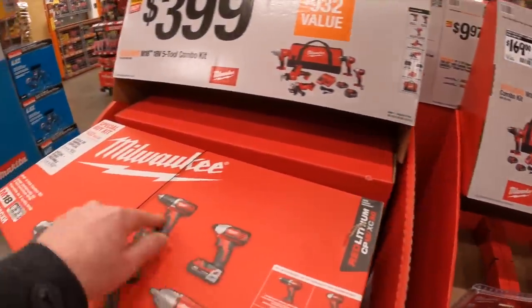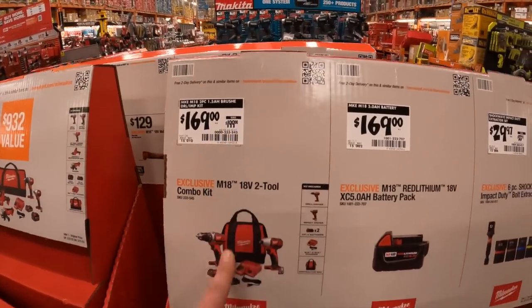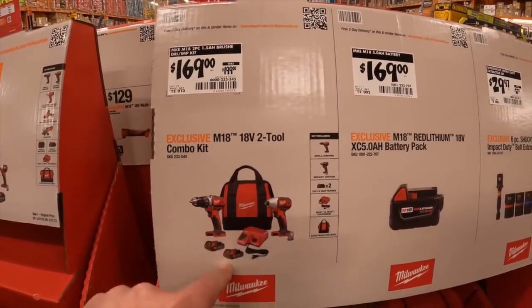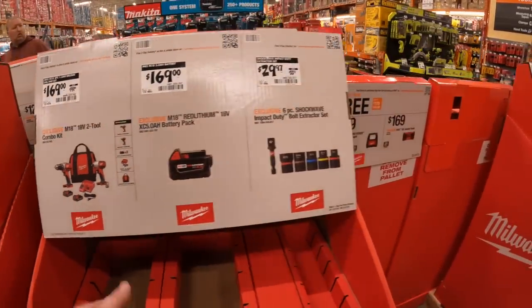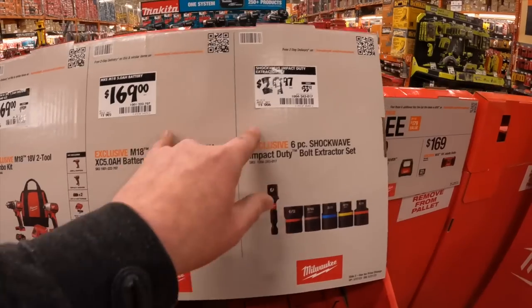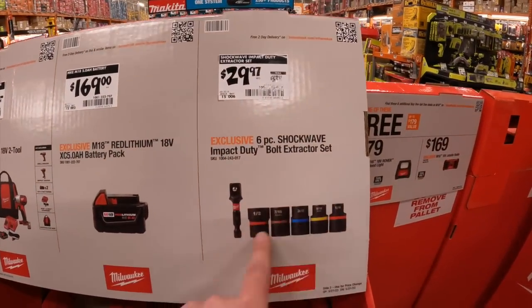They're all brushed, but $399 is not bad. $169, was $199, for a two-tool combo kit with two chargers, battery, and a bag. These are brushed impact driver and dual driver with 1.5 amp hour batteries. $169 for a 5 amp hour battery alone, or $29.97 for their six-piece Shockwave impact duty bolt extractor set.